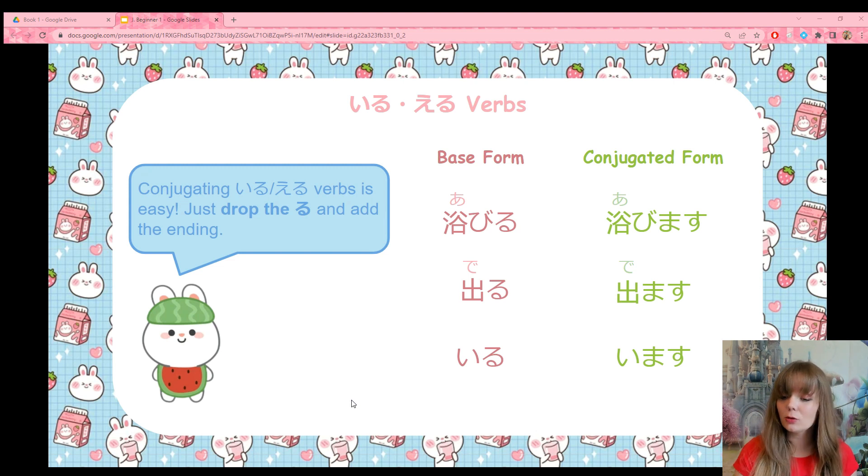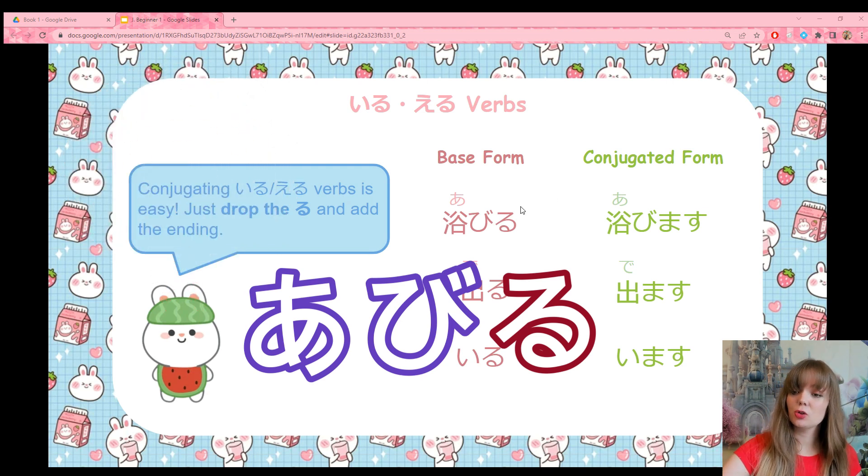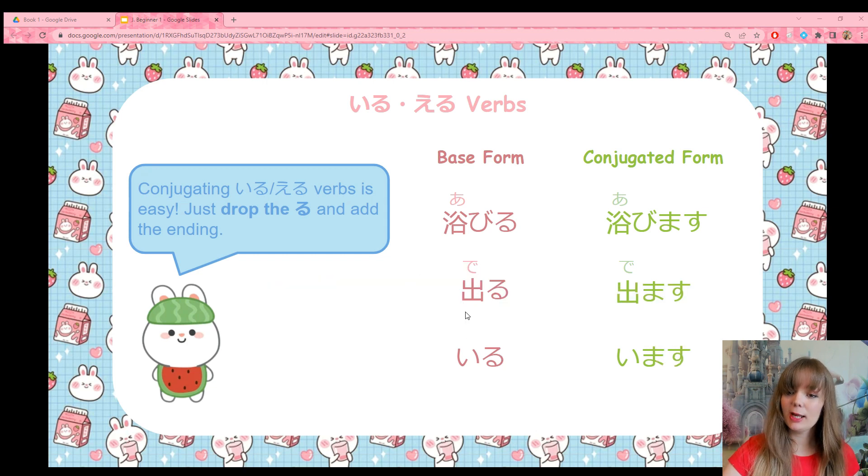Now let's talk about iru/eru verbs. Conjugating iru/eru verbs is really easy — you don't have to do anything at all except take off the ru. The ru falls off and then you can add your verb ending. An iru/eru verb is just a verb that rhymes with iru or eru. For example, abiru rhymes with iru — it's an iru verb meaning to bathe. All I have to do is take the ru away and add my verb ending: abimasu. Then we have deru, which means to leave or to exit. Drop the ru: demasu. Easy.